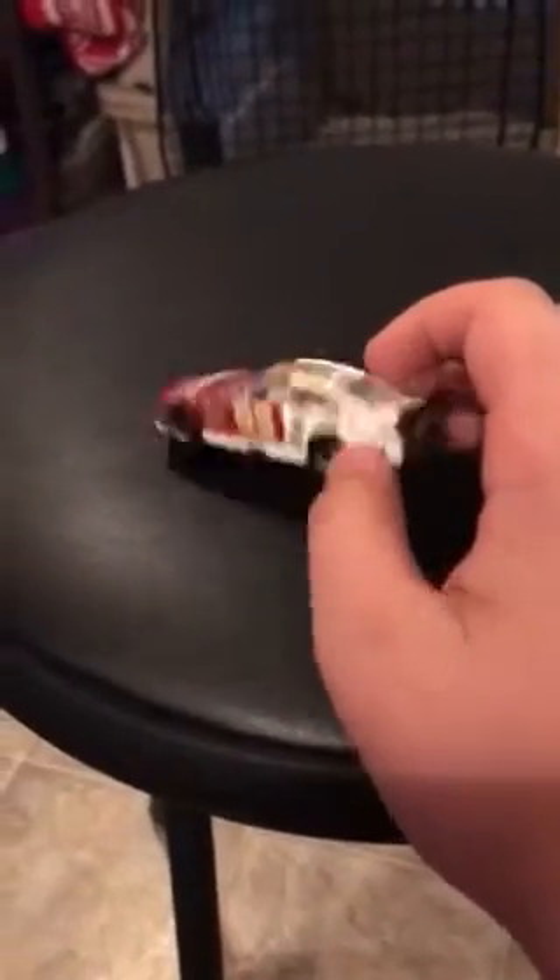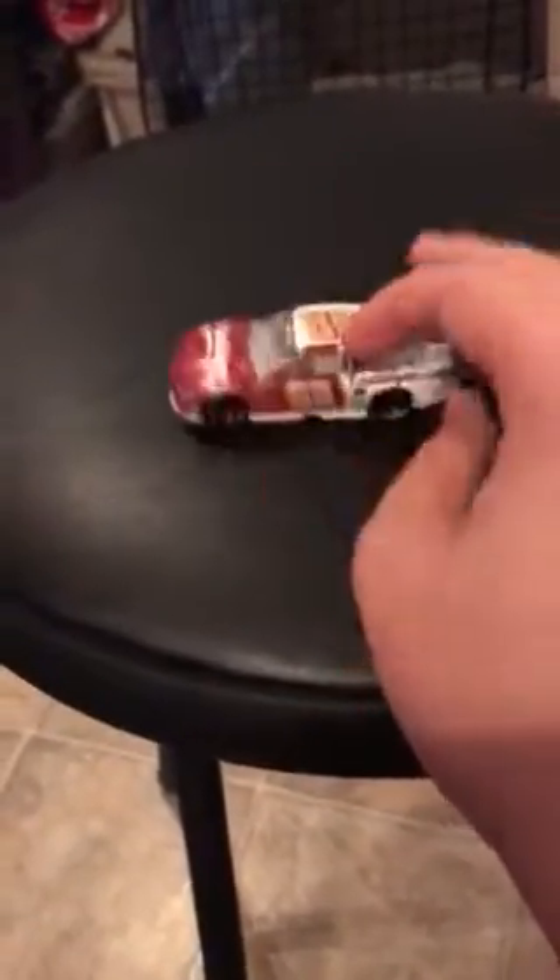I think I might do my next one outside, but it's getting late right now so I decided to do this one inside. Yeah, it's my Dale Junior 2016 TaxSlayer car.